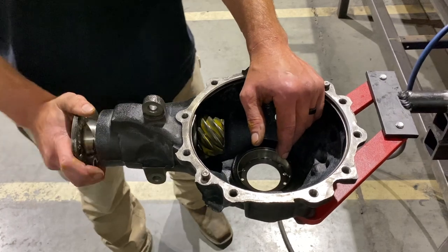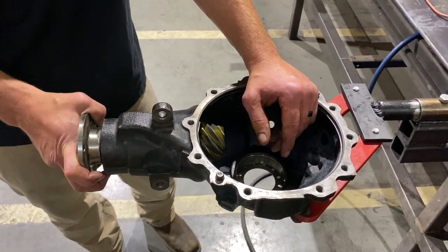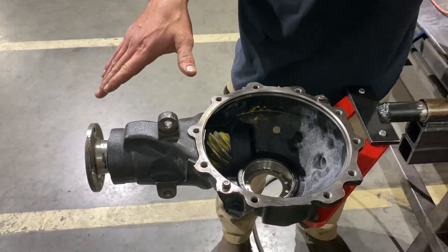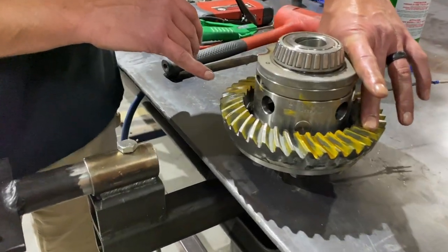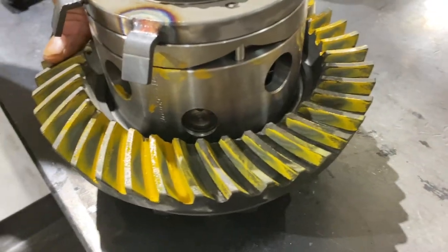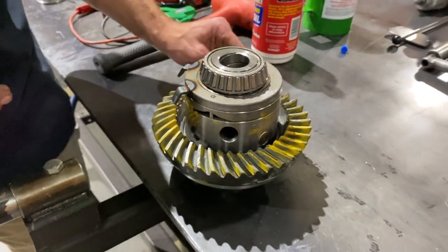Five inch pounds, ten at most for pinion preload. The book probably calls for 12 to 15, but from learned experience — high speed, 5.29 gears, diff drop — we like to set these in the 5 to 10 inch-pound range. As long as bearings are nice and preloaded with 5 to 10 inch pounds, that's great. The pinion is back in. I've made a three-thousandths adjustment. Looking at the pattern, the coast side was more than 2 thou deep, but the drive side was not far off. I'm more concerned with not making the drive side too shallow, so I'll make it a little more shallow and watch the drive side carefully.